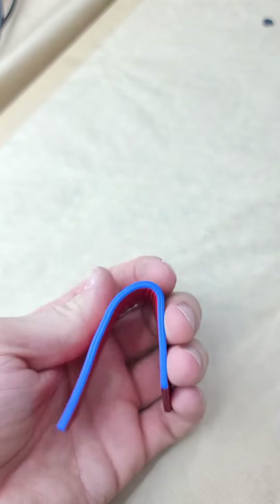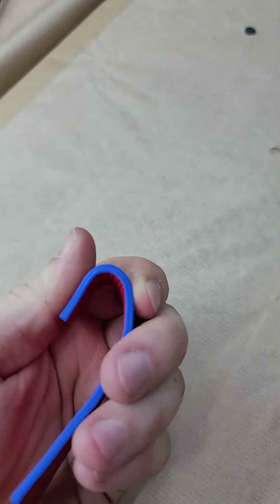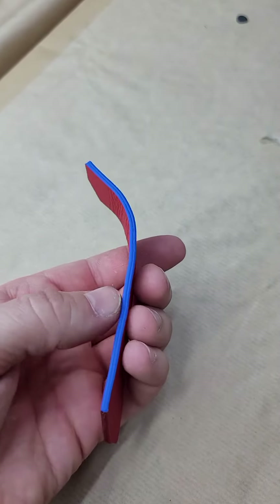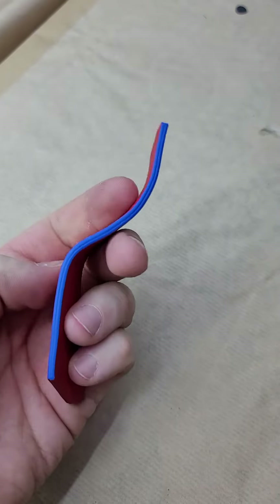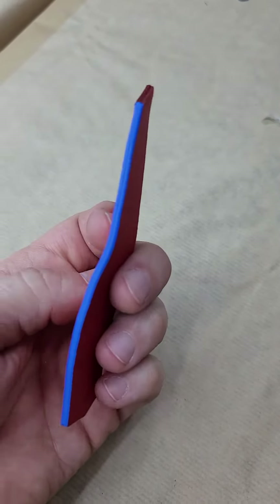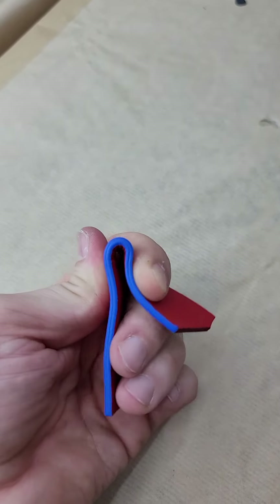By now you can already see how flexible the paint is. We use this edge paint in our workshop when customers bring handbags to restore edges. We hardly ever get any returns because of cracking edges — to be honest, I don't even remember that it happened sometime. Yeah, it's really flexible as you can see; it does not crack at all.